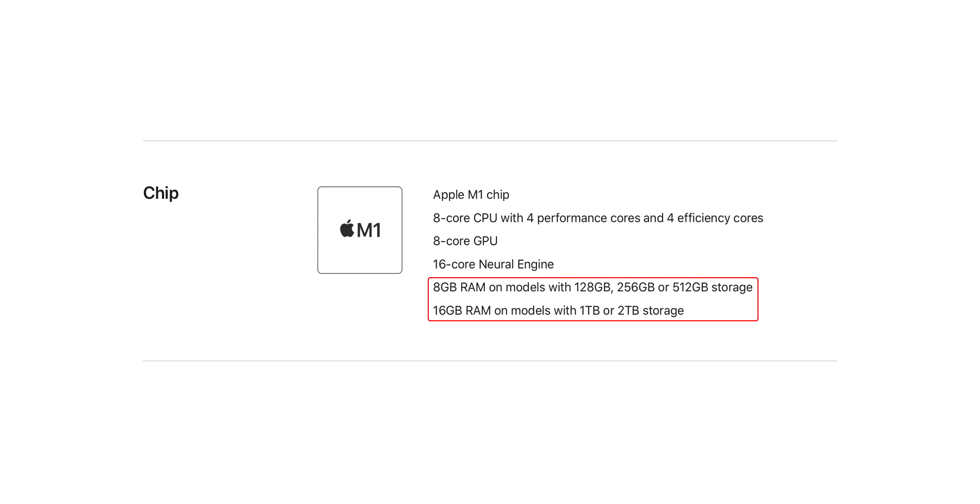One thing to note is that the amount of RAM in the device changes depending on the storage option you choose. You get 8 gigabytes of RAM with the 128, 256, and 512 gigabyte storage iPads, but you get 16 gigabytes of RAM with the 1 terabyte and 2 terabyte options. The M1 chip remains the same — you get the same 8-core CPU and 8-core GPU.